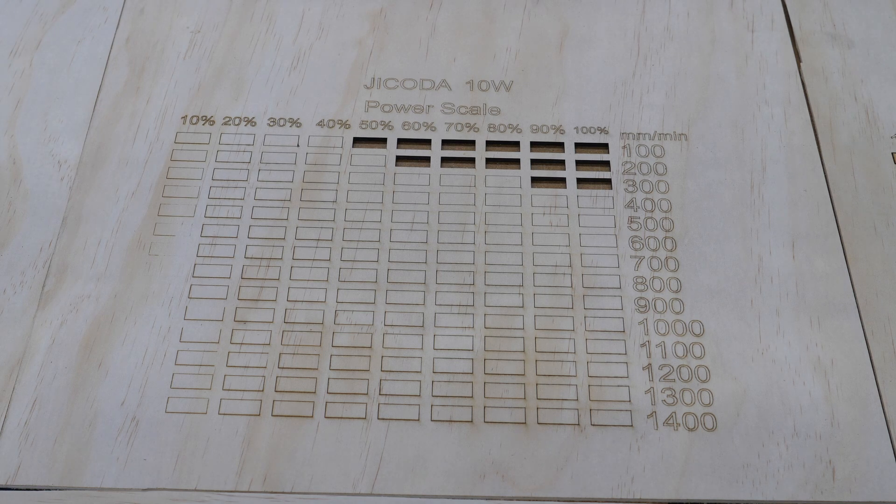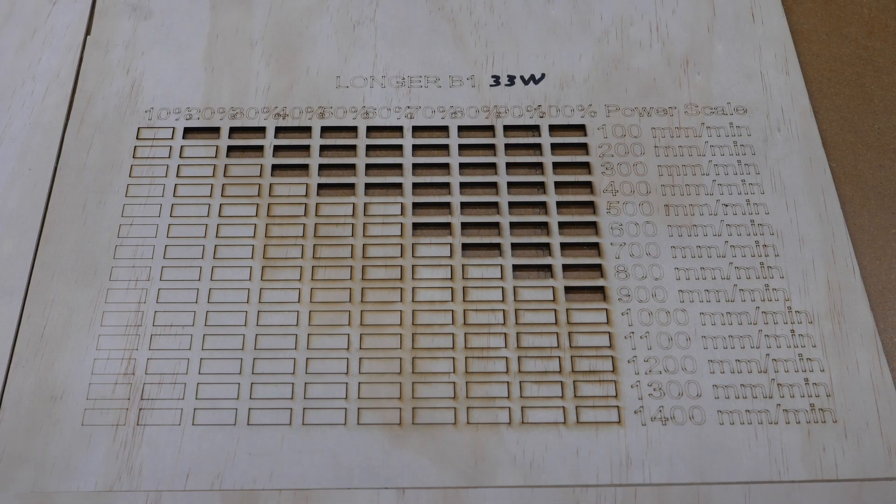Moving over to the Longer B1 — this was before I started modifying how my text looks, so it's a little harder to read. It's rated 33 to 36 watt. As you can see, at 100 percent power you can go 900 millimeters per minute and get a clean cut. It looks like the 90 percent power at 900 millimeters per minute would probably pop right out too.